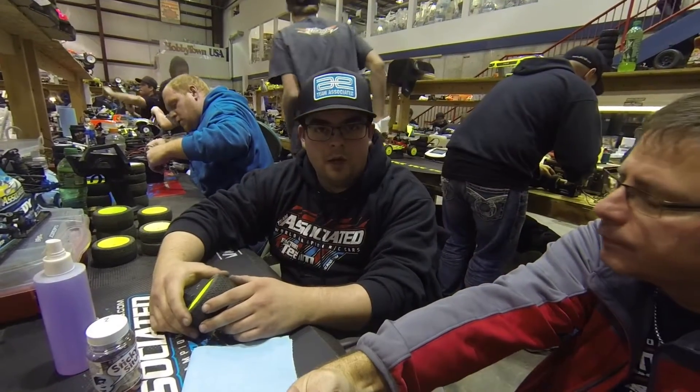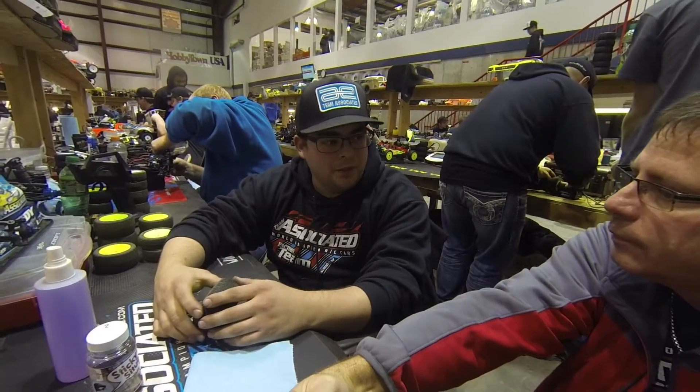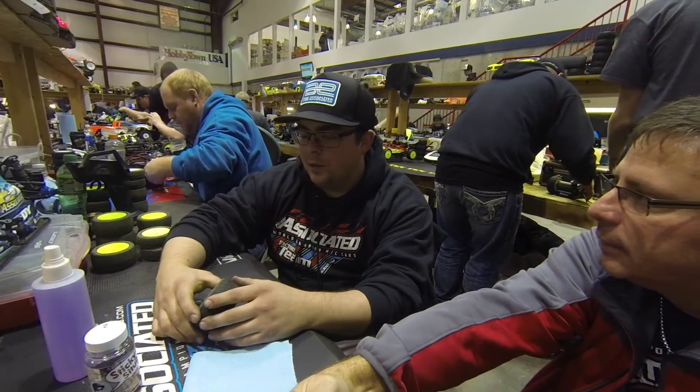My cars are working really good. I have a lot of traction. My car's doing a lot of wheelies in the infield at times. It's really consistent all the way through the run.